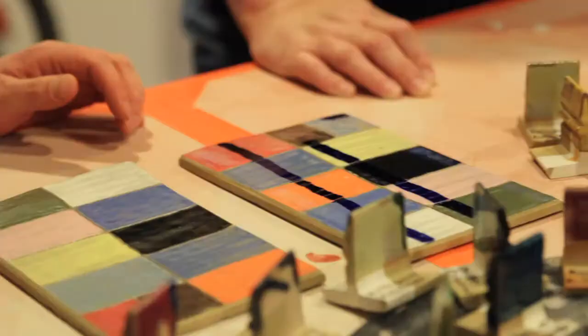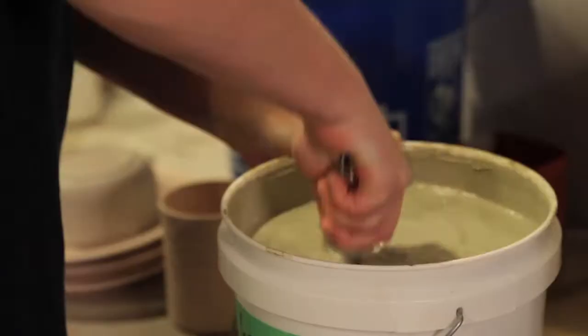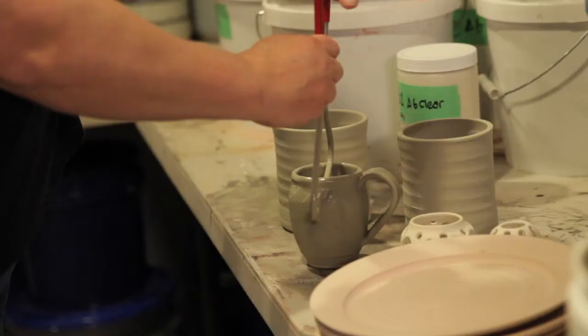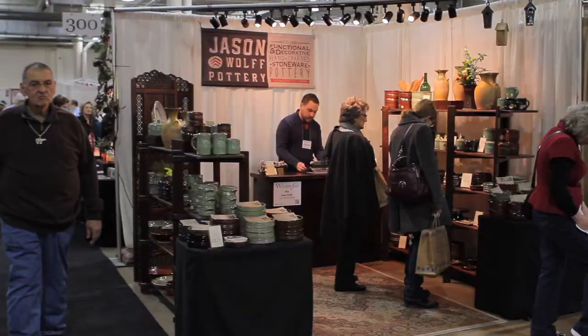We offer two different classes: beginners on Tuesday nights and an advanced class on Thursday nights. The class tonight is the advanced class — they're going to be doing a lot of glazing, and we'll also talk about all their tests. If you want to brighten up your colors, put white slip on your pieces. All the pottery we produce is oven-safe, food-safe, dishwasher-safe, and microwave-safe — and it's all lead-free glazes.